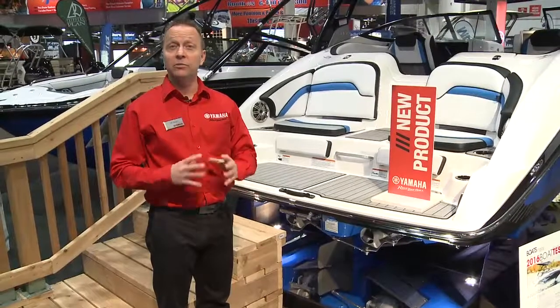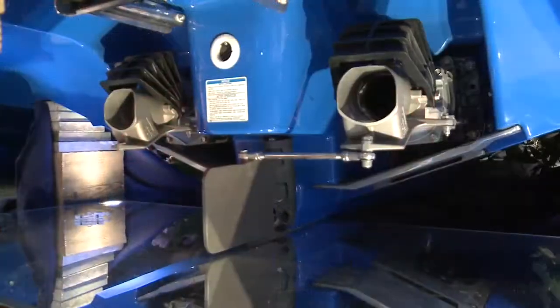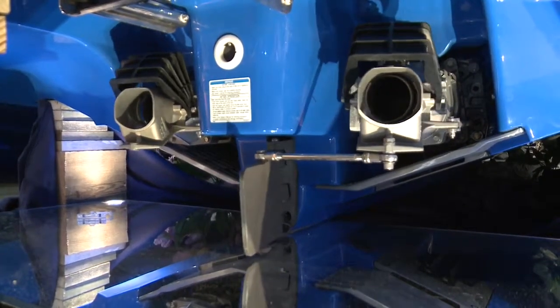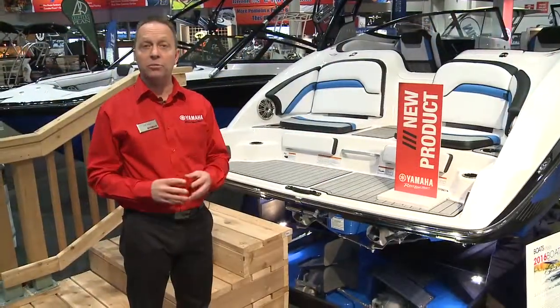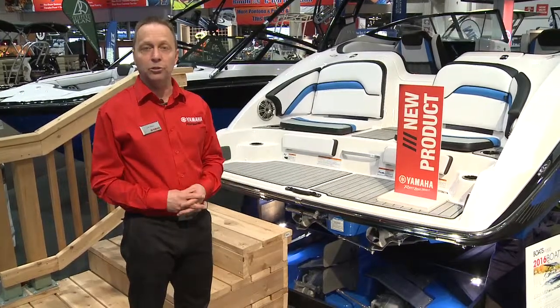In 2015 we completely redone our 24-foot platform, introducing Yamaha's patented articulated keel as well as the Quiet Cruise noise suppression system and the award-winning Connects all-in-one helm control.